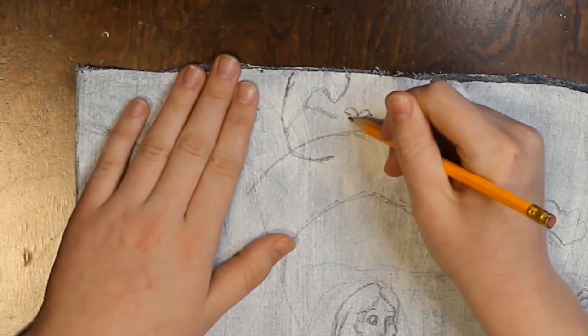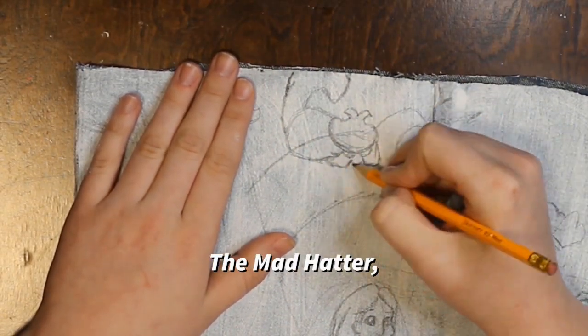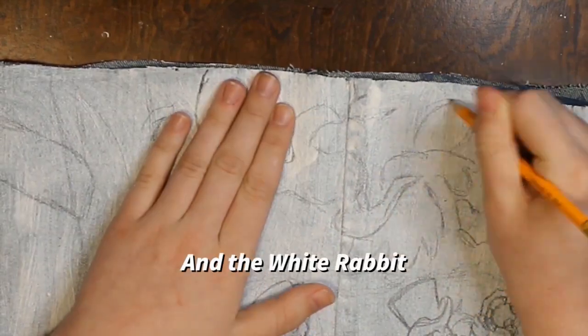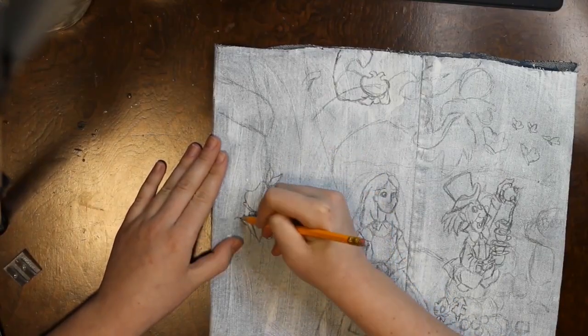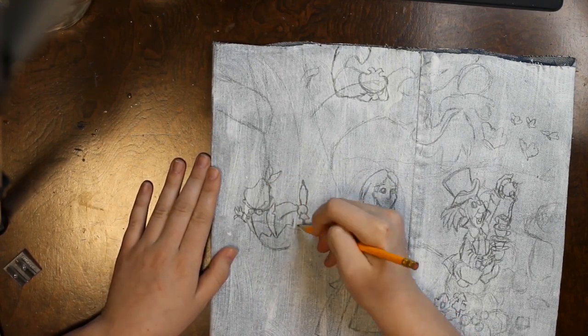So the Cheshire Cat is on top of the tree. Of course his famous scene is being on top of the tree, right? So I wanted him on top of the tree. I think you karate chopped some scene on there.